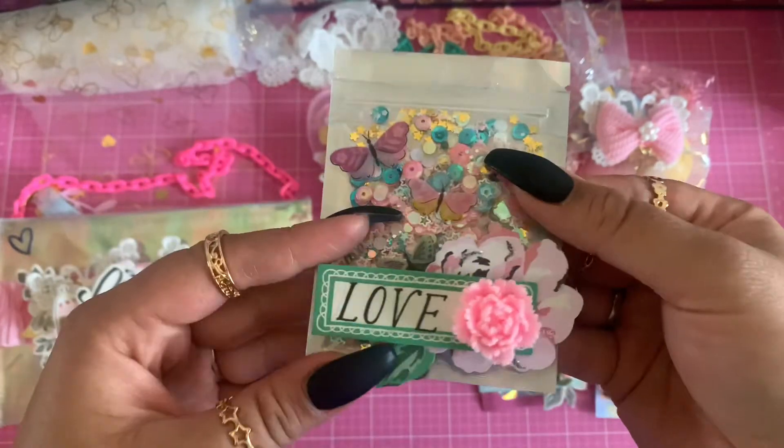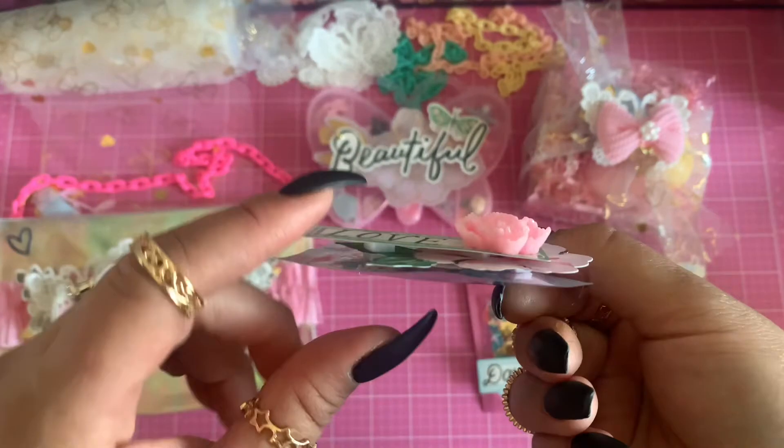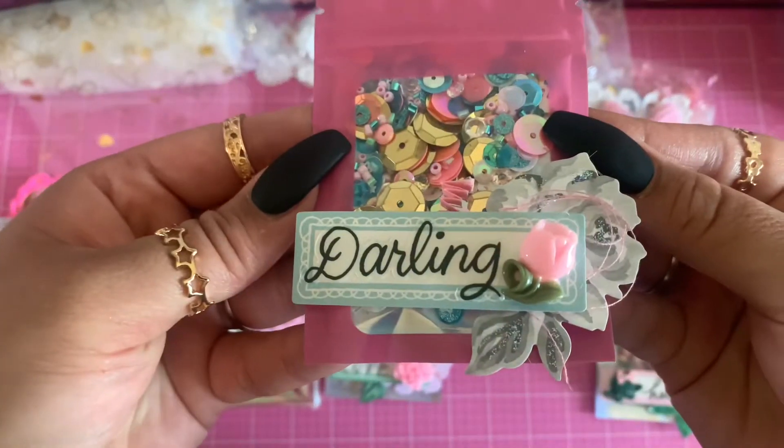All the stuff came packaged beautifully in these cute little bags. I embellished it — added some stickers, did a couple layers, and added some cabochons. It turned out super cute!